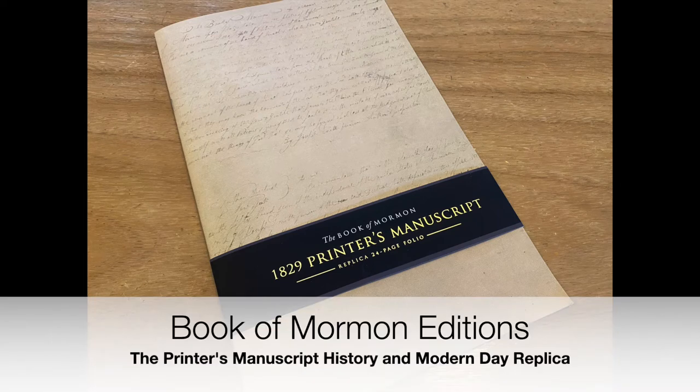Hello, everyone. This is Robert from Book of Mormon Editions, where we discuss printings, publications, and various editions of the Book of Mormon.